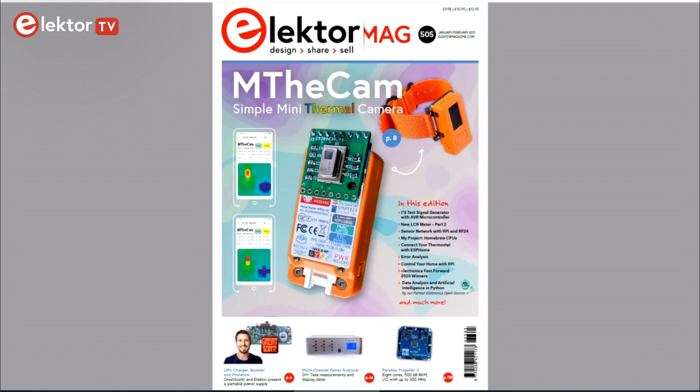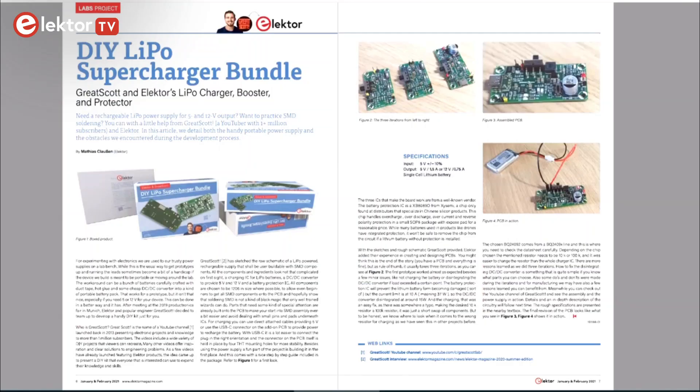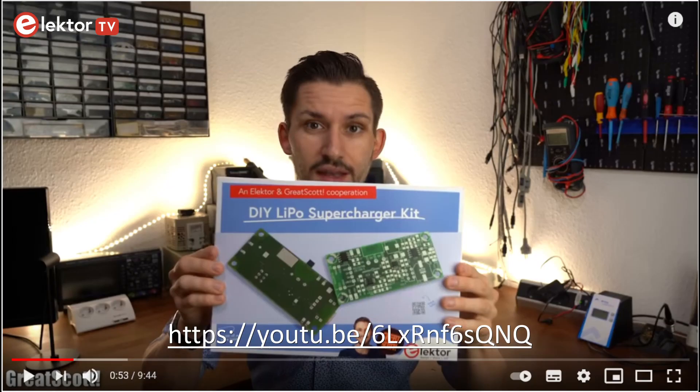The main cover item is the MDCam, which is a bit of a strange name, but then again the device shown looks rather strange too. It's actually a small thermal camera that you can build yourself. Another nice article is about the LiPo Supercharger project that we did together with YouTuber Great Scott, and which you can also view on YouTube, of course.